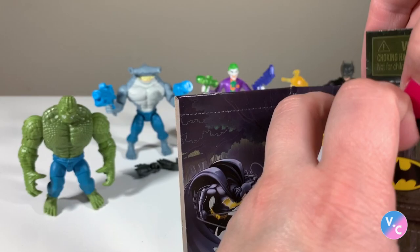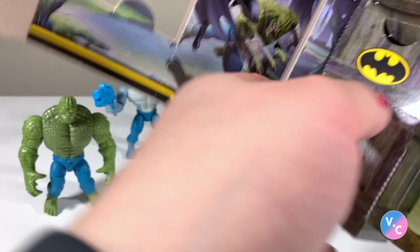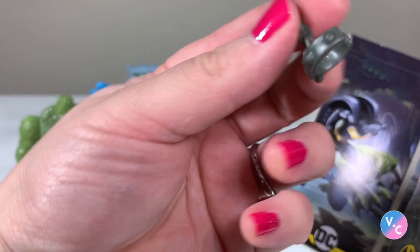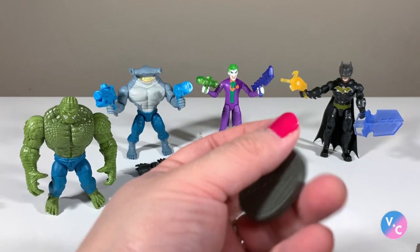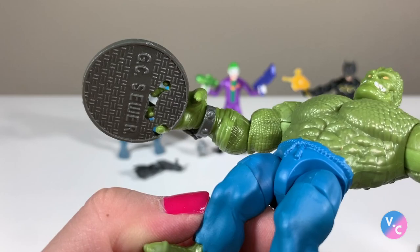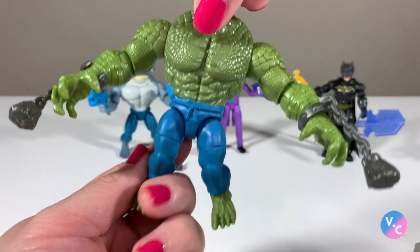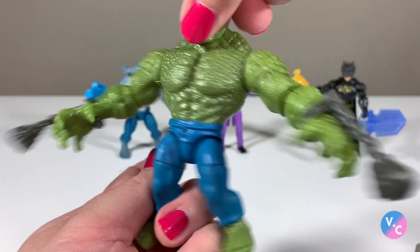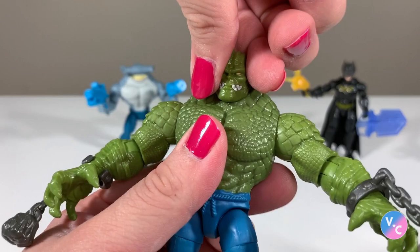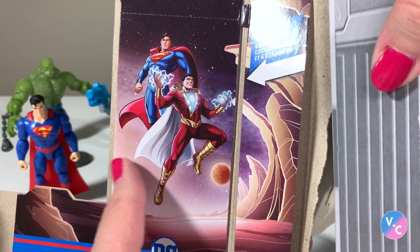Killer Croc has some cool card art. His accessories include two chain-and-rock weapons and — really cool — a Gotham City sewer lid that looks like something took a bite out of it. The sewer lid is sculpted with holes so you can orient Croc's fingers around it. The articulation is the same as King Shark's but with head movement added. He kind of looks like the Hulk.